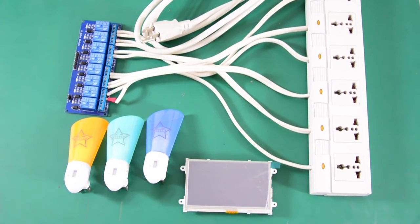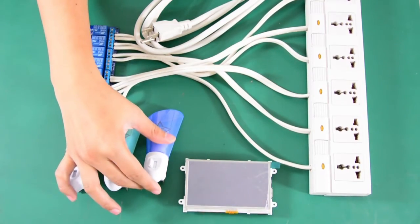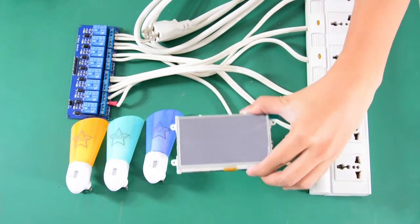In this project, we used a 5V relay module, a couple of night lights to represent electrical appliances, an extension outlet, and the Armadillo 43T module.